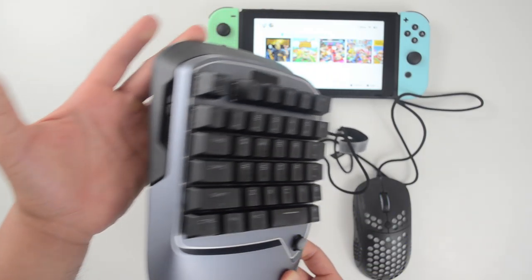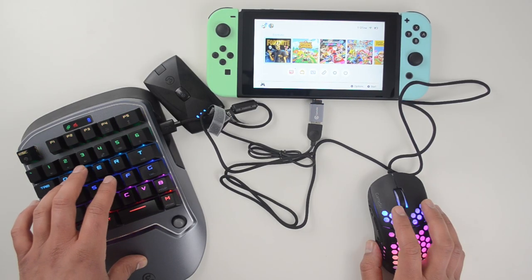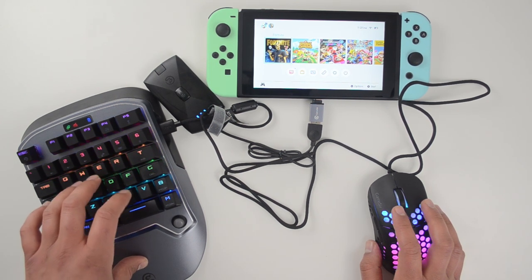Turn on the keyboard and it should be ready to go. It does take a bit of time to get used to everything, so maybe print out that key map I showed earlier — that should help speed things up.